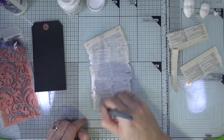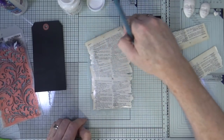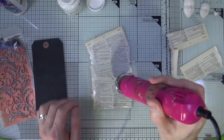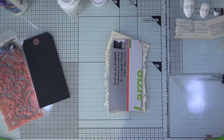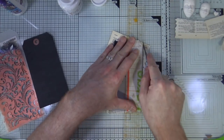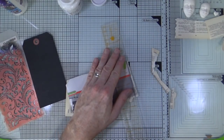Once I'm happy it's all nicely stuck down and completely sealed, I'm going to bring in my heat gun and give it a real good heat blast to make sure it's all nice and dry before I move on. Now all my book text fragments are dry and thoroughly sealed, I'm just going to use a ruler and a scalpel to trim off all the excess pieces from around the tag.